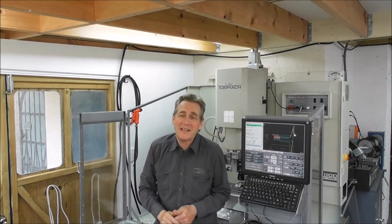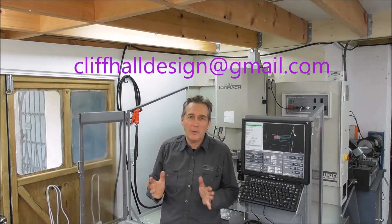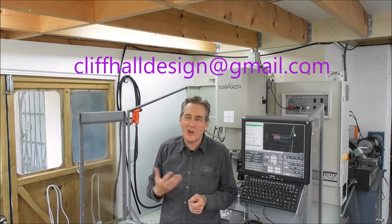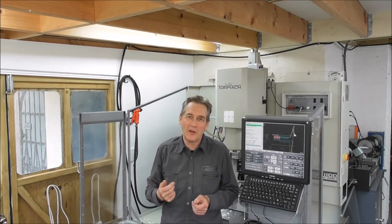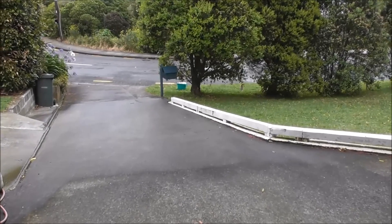That about wraps up video part 13 — thanks for watching. Let me know if you'd be interested in a Mark 3, and that'll help me figure out whether I should put more time into it as a design and prototyping project. We've had a shocking summer this year. All right, thanks for watching, cheers.